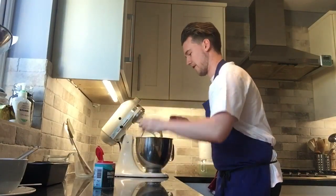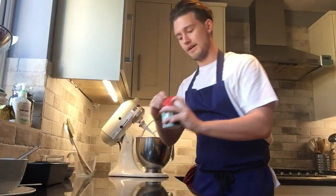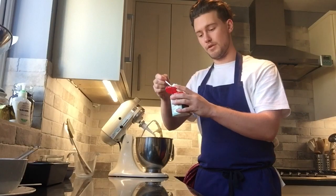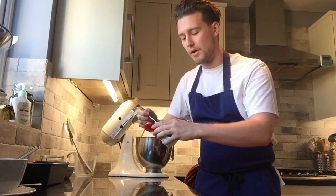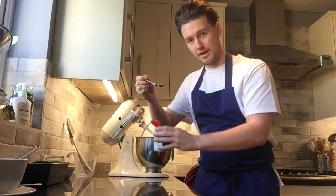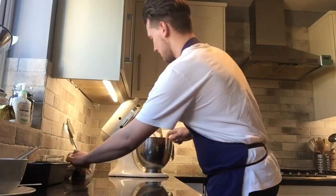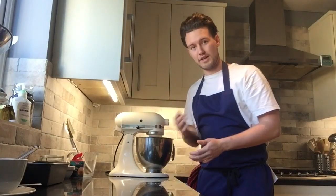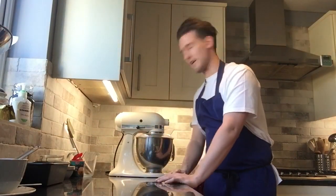Now we want to add our flour — 140 grams of self-raising flour and a teaspoon of baking powder. When a recipe calls for a teaspoon, you don't want to heap it. Use a knife or the edge of the pot to level it off — a level teaspoon is what the recipe means. Add that with the flour and mix it slowly. As I mentioned, you don't want to overwork the flour at this point, so put the guard on and keep the speed low.